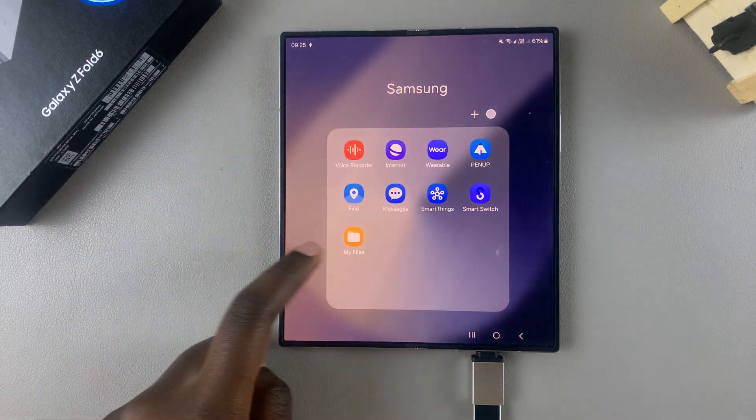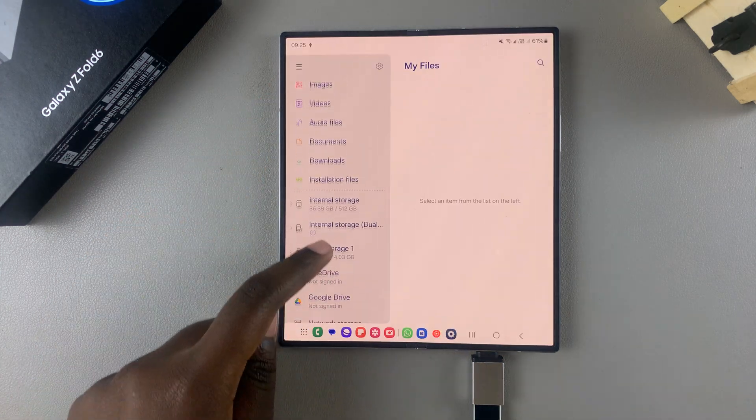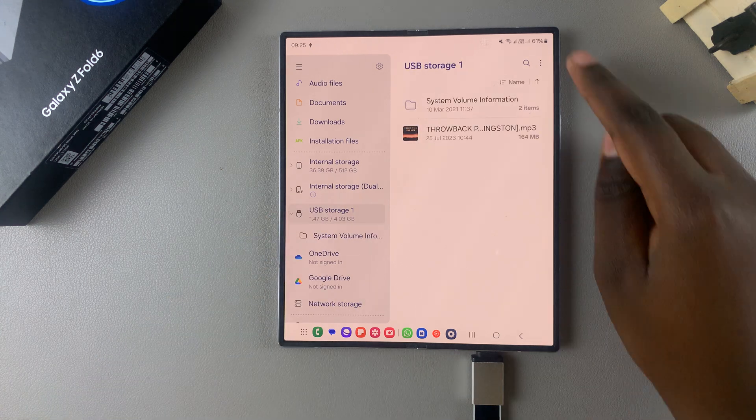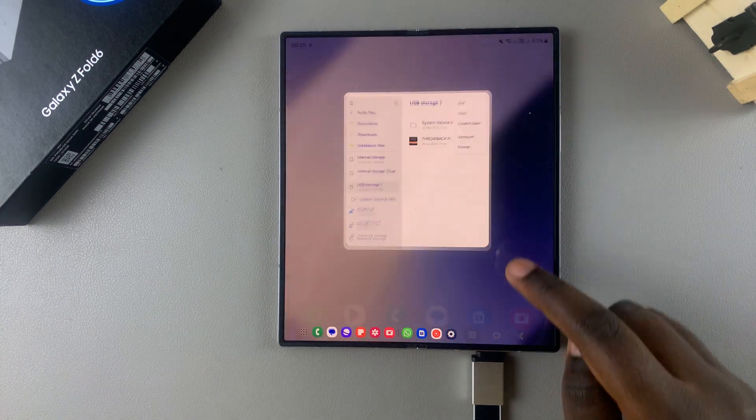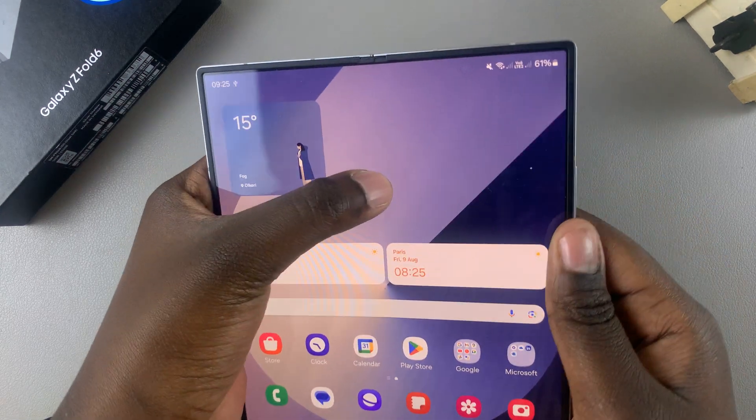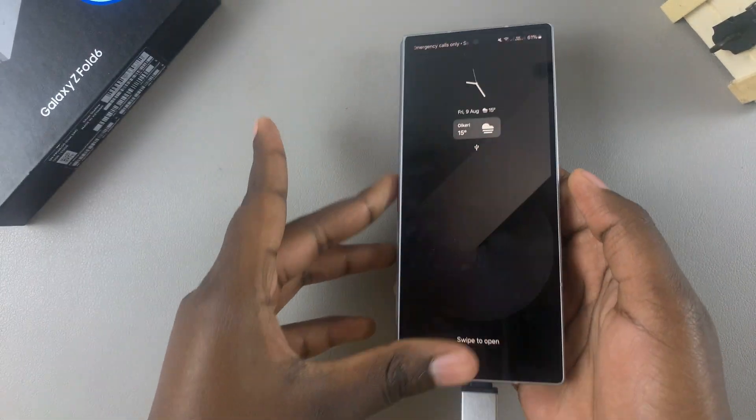To begin unmounting safely, open the My Files app. From here, select USB Storage, then tap on the three dots and tap on Unmount. Alternatively, if you've chosen to use the cover screen, it's slightly different.